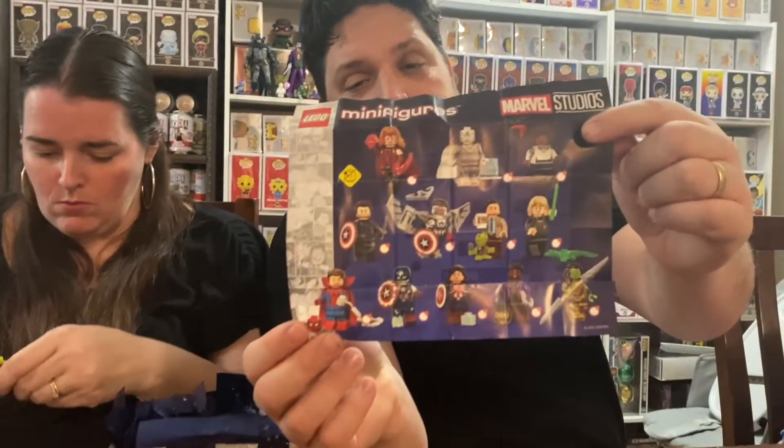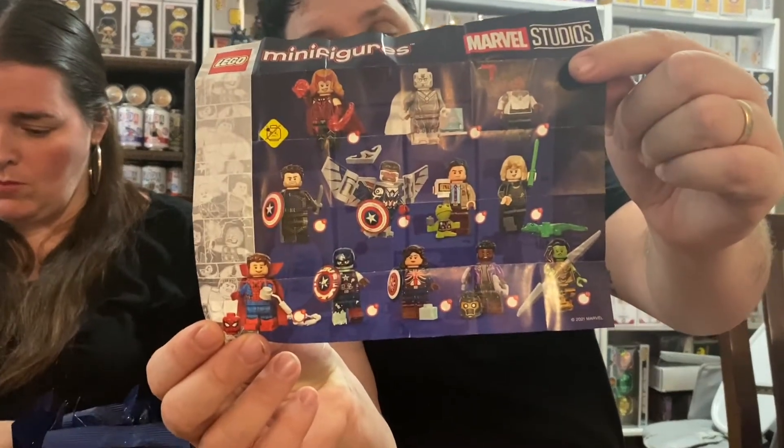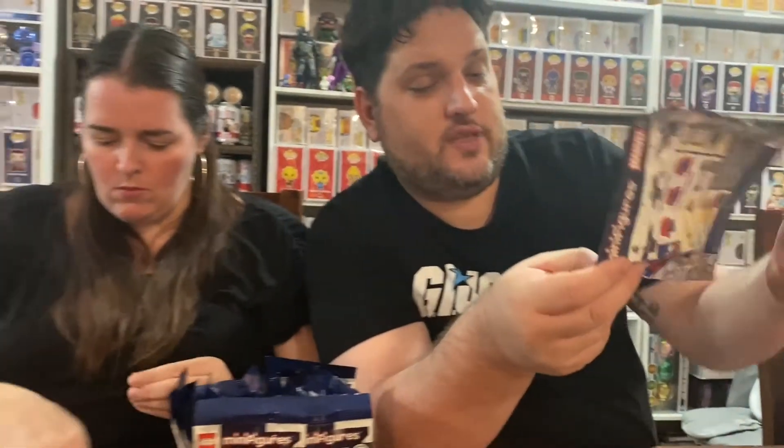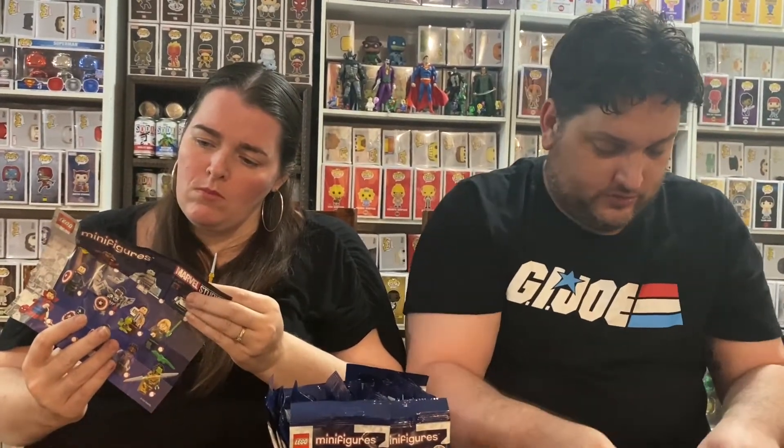So we have Scarlet Witch and Vision. I can't remember her name but she's from Loki. That's the 12. I'm hoping to get all of them — we have 20 packets. I did get Spidey, so I'll build that one quickly to show you. Oh, you get Peter Parker's head as well — that's pretty cool. I'm liking it.